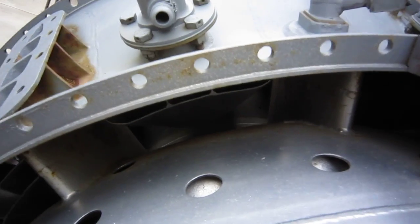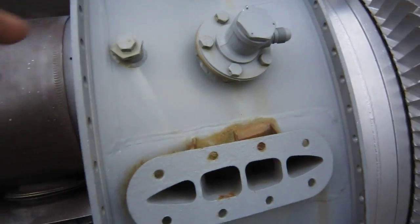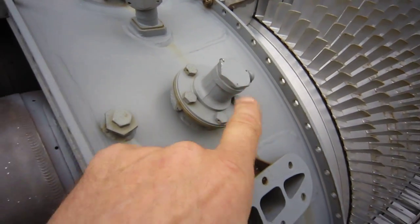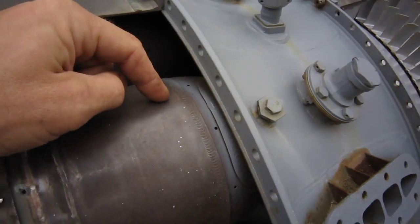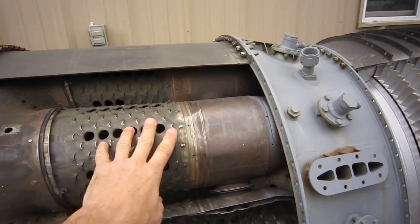We compress until we get to the outlet guide vanes, which direct the air straight into the diffuser mid-frame. The diffuser contains the fuel nozzles — these are liquid fuel nozzles that inject fuel directly into the combustor cans. Going back a bit, these are the mixing air holes for cooling air to mix with the flames.